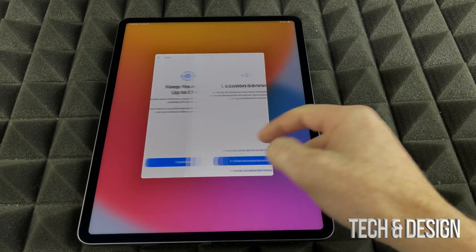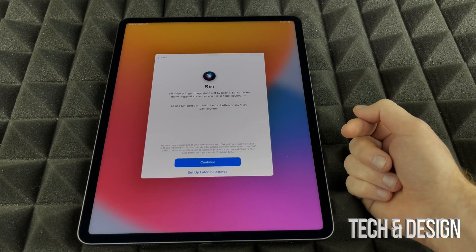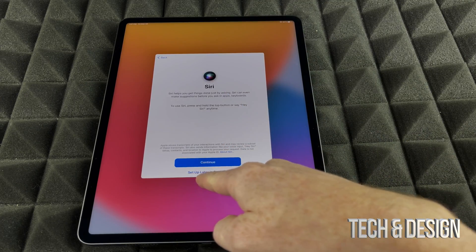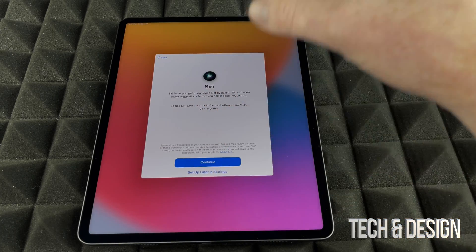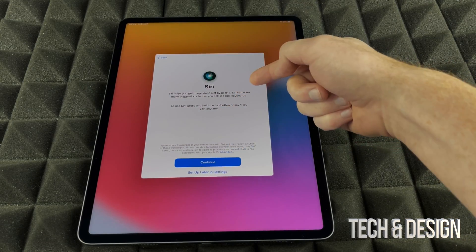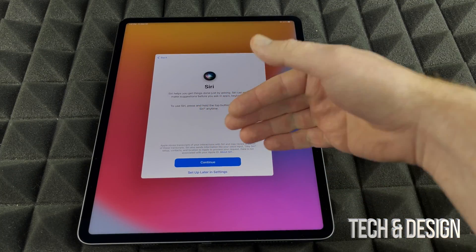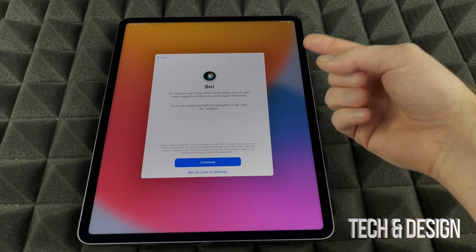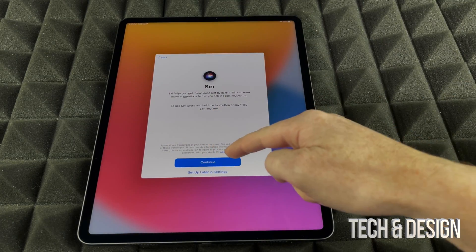After agreeing to the terms, you'll see a prompt — just tap Continue. Enable Location Services — you definitely want that. You can set up Siri right now or skip it and set it up later in Settings. This is one of those things you should only set up if this iPad is for you personally. If you press Continue, Siri will ask you to read a few sentences on screen so it can recognize your voice.